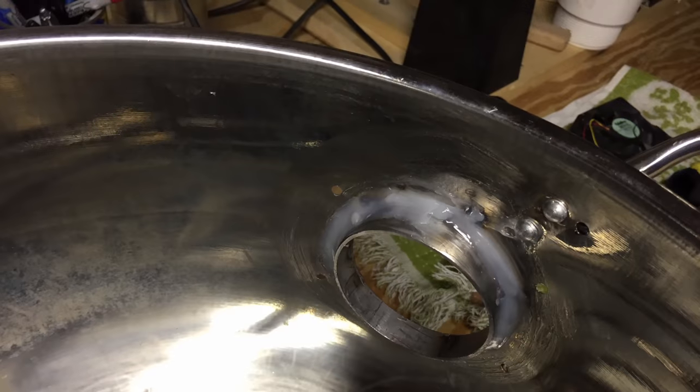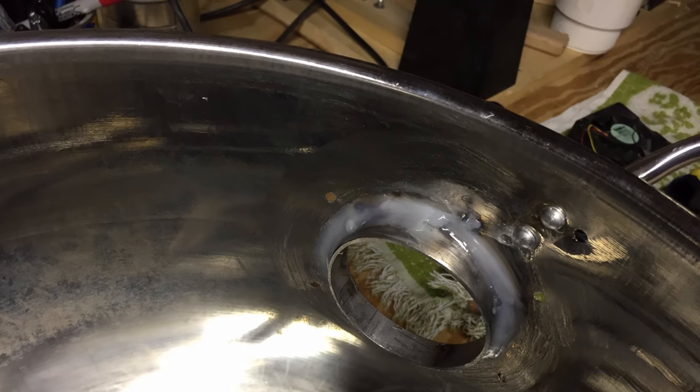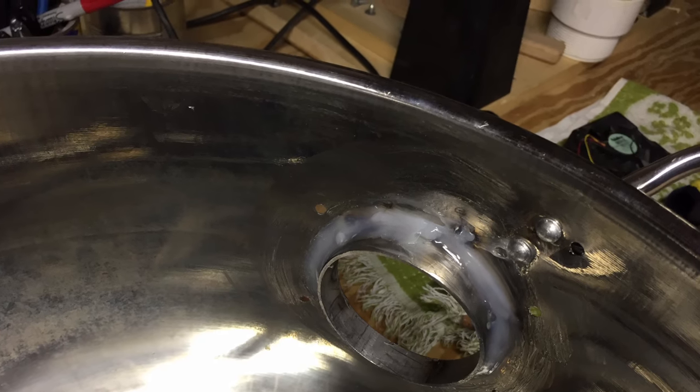A hole was then cut into the upper side of the stock pot. This hole will become the vent, using a computer fan to evacuate the odor to the outside of the boat.